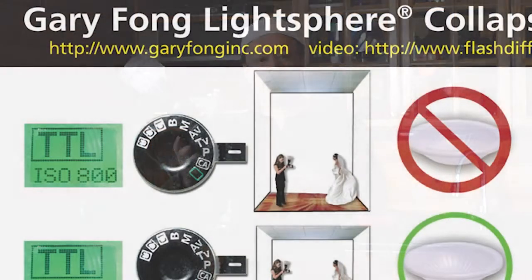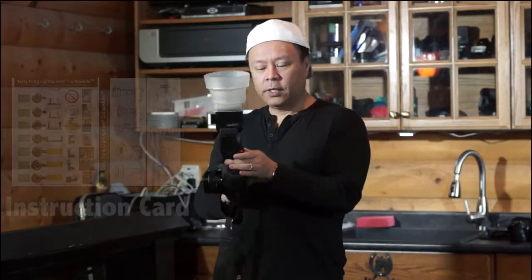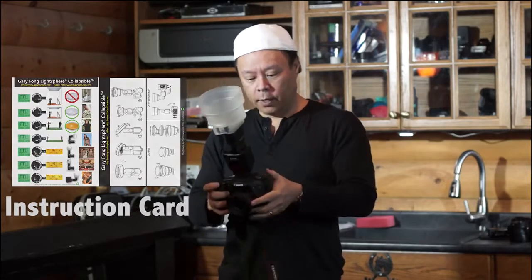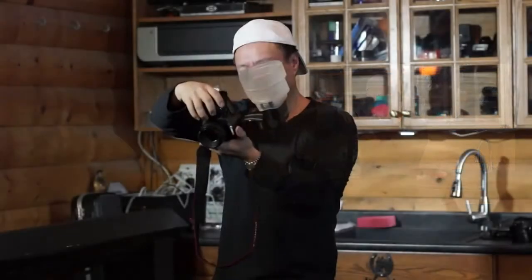If we had a white ceiling, there'd actually be more fill on Emily's shoulders because she's wearing a dark top. But this will still be very pretty. So all I'm going to do, just like on the instructions, is set the camera to TTL, put it on ISO 800, program mode, and that's basically it. So let's do that shot.